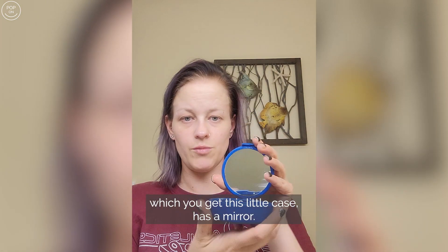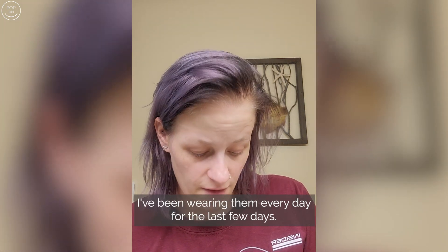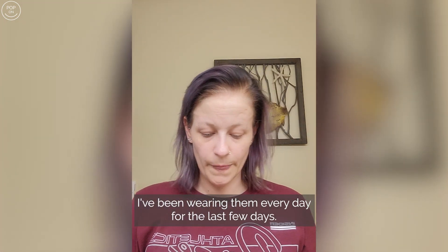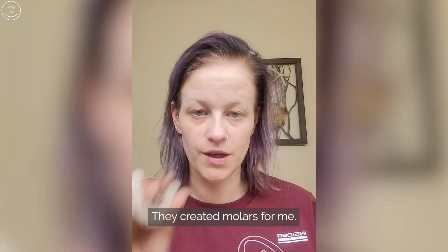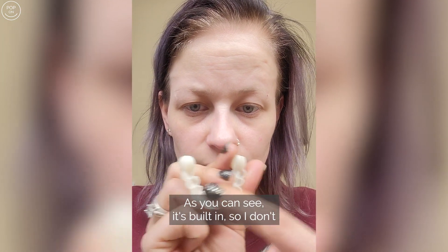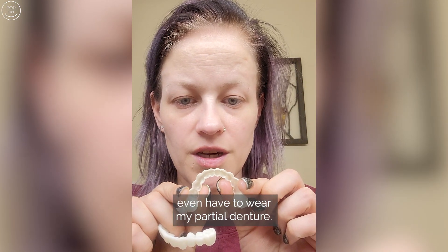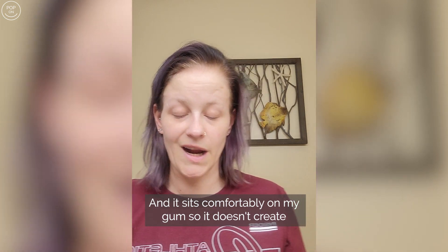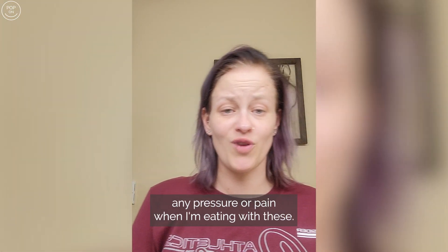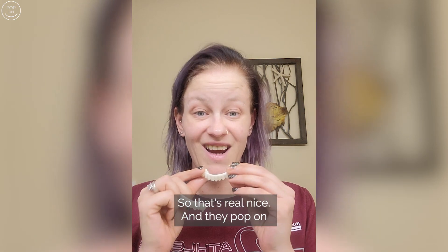With the Pop On veneer you get this little case which has a mirror in it. I did clean them — I've been wearing them every day for the last few days. They created molars for me, as you can see it's built in, so I don't even have to wear my partial denture. It sits comfortably on my gum so it doesn't create any pressure or pain when I'm eating with these.